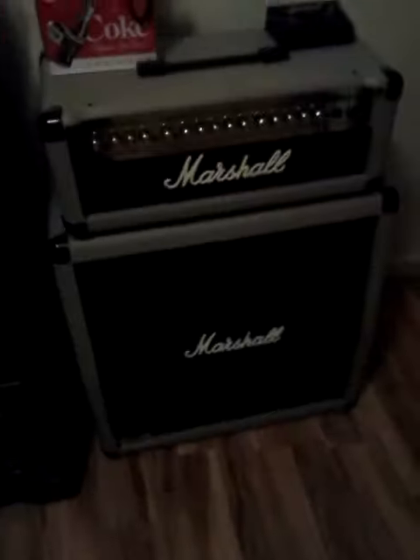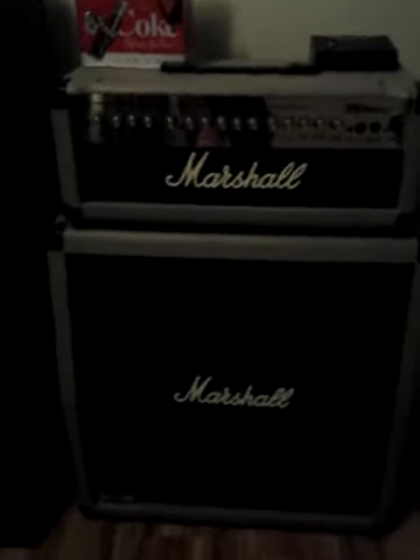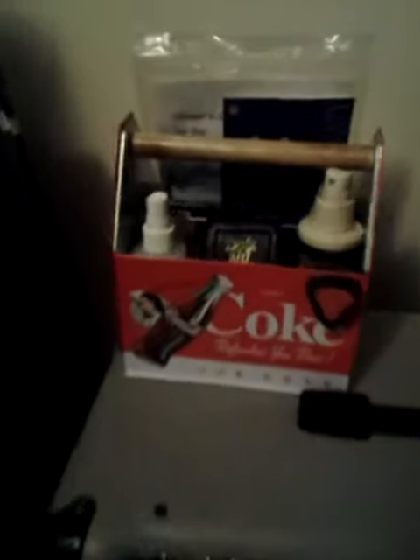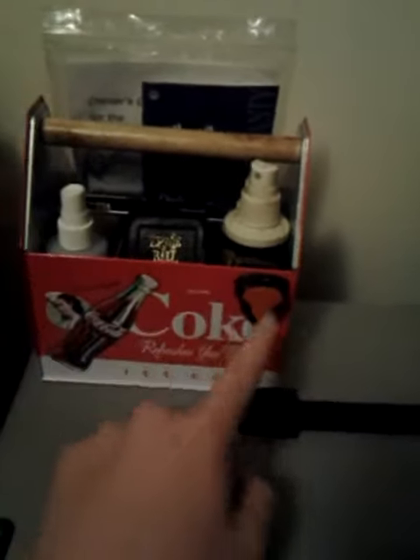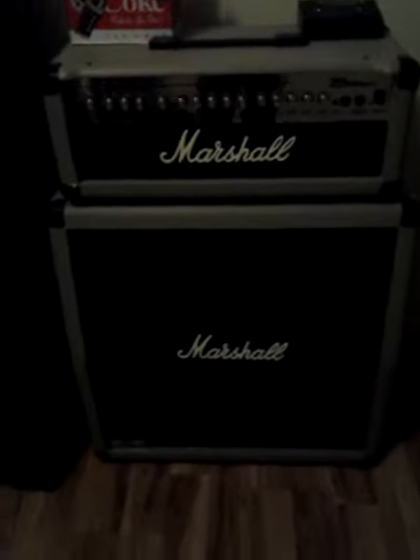Over here is my Marshall Amp MG Series 100 HDFX. There's four speakers down there — I reckon it's four 10-inch speakers. Here's my kind of cleaning kit, my belt, my peeps and all that. Foot pedal — a little bit of foot pedal. I don't use that a lot, though. But yeah, that's a good amp right there.